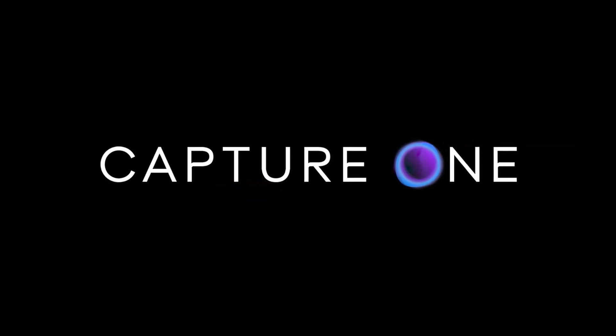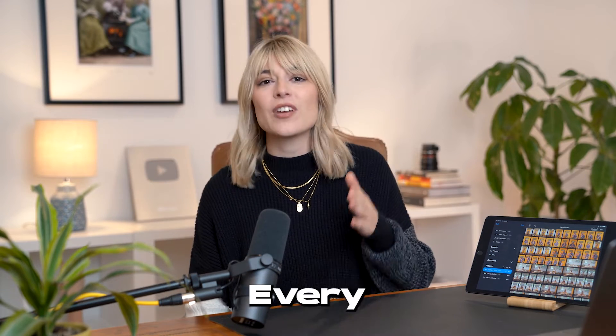This video is sponsored by Capture One. Hello to all my favorite people, I'm Lucy. I chat about photography and creative business on the channel. One of the most valuable skills as a photographer is the ability to see the big picture, and recently I have found the best and easiest tool to make sure your shoot goes to plan every single time. In this video, I'm going to talk about the top five ways that you can improve your studio photography using Capture One for iPad.